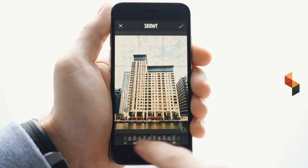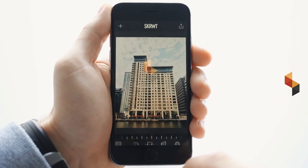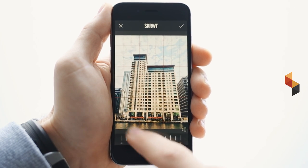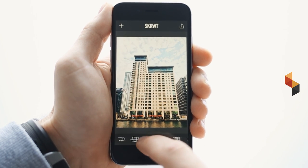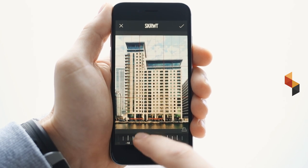Now this is the classic rotation tool — double tap to get back to zero. And the vertical line correction — double tap to zero. Now another really nice feature: let me just quickly edit the picture. Here we go, it's that simple, looks quite good — confirm.